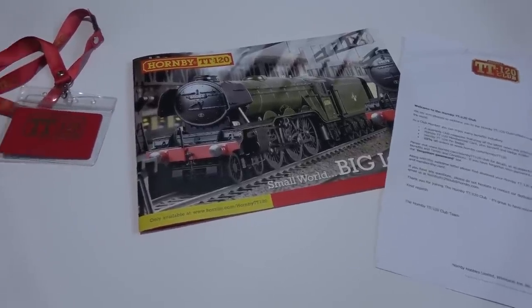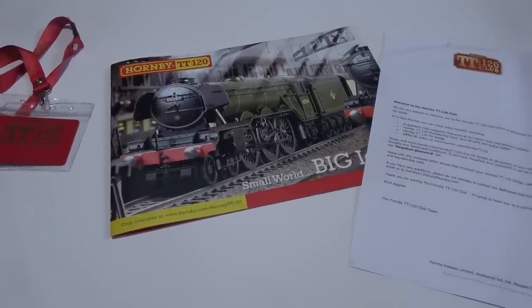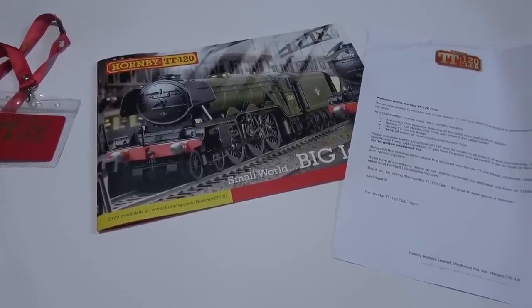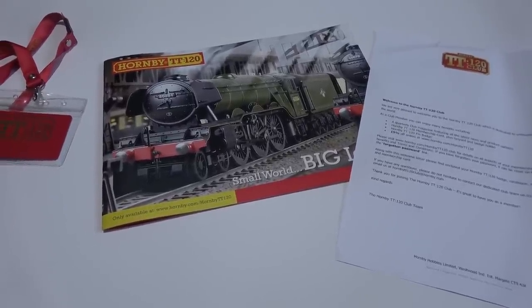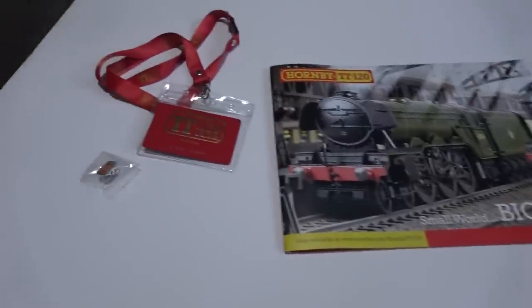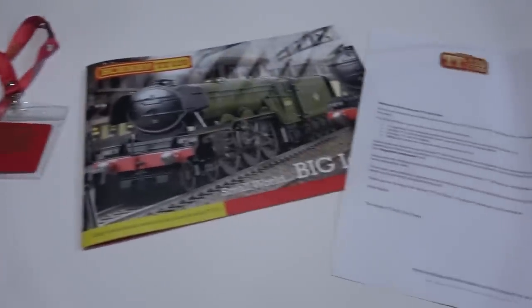It's a bit controversial — some people like the idea, some people don't. But there is a free club at the moment, which I joined, and I've just received my catalogue and a couple of free items, which we're going to talk about now.